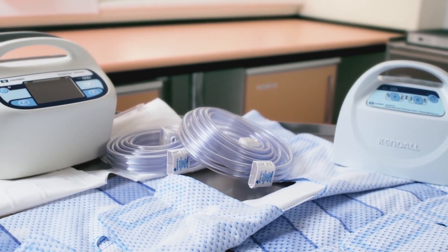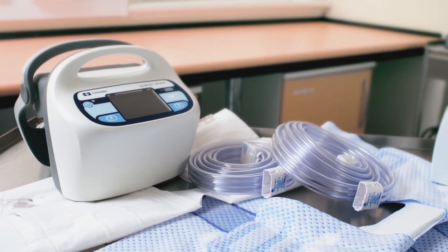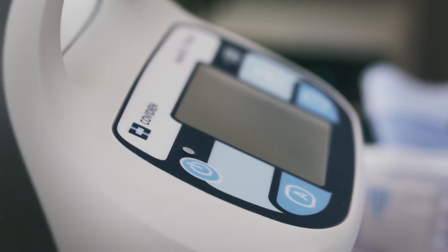The Kendall SCD Smart Compression System is the most clinically studied IPC device on the market, delivering a unique combination of circumferential sequential gradient compression with vascular refill detection and patient sensing technology to help reduce the risk of both DVT and PE in at-risk patients.